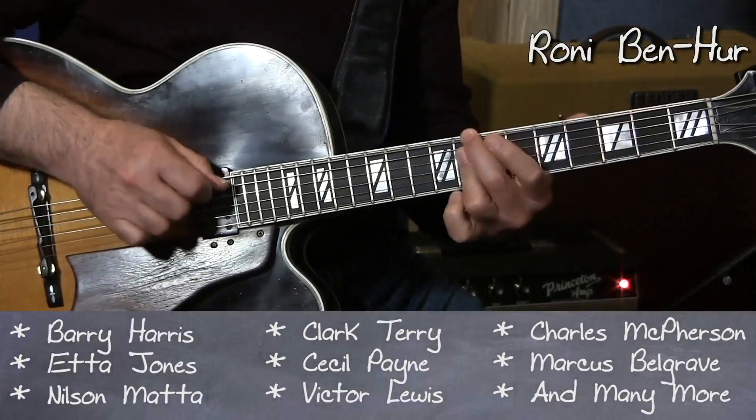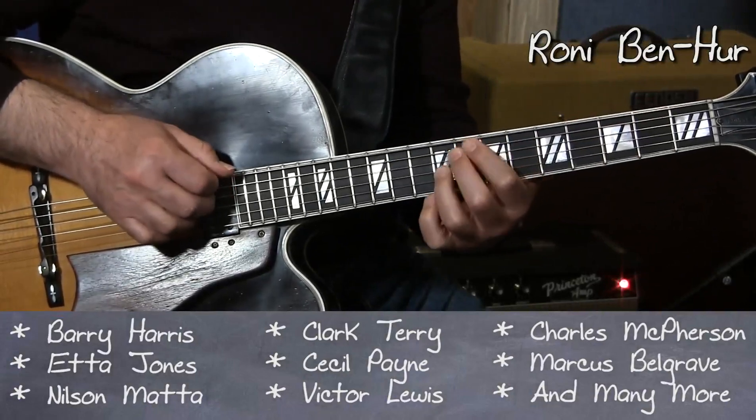Instead of playing one, six, two, five, you can make the two a two dominant.